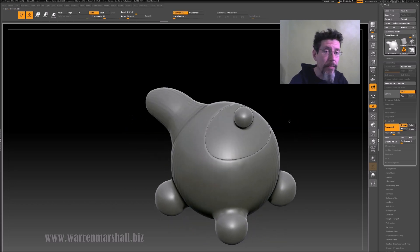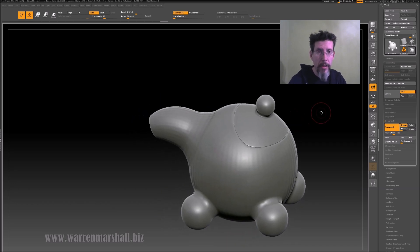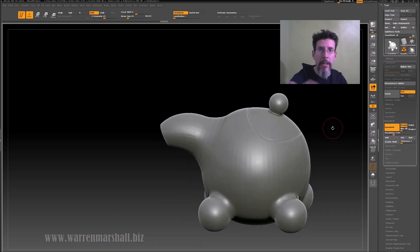At this point you can export this back to your modeling application, retopo over it to get your low poly, and bake out your normal maps. Your normal maps will have nice panel lines on them that add a certain amount of reality to your prop.